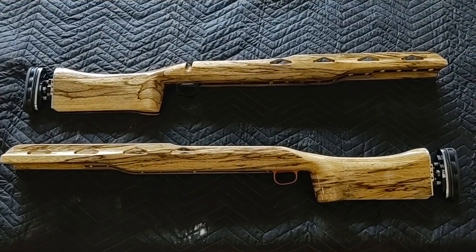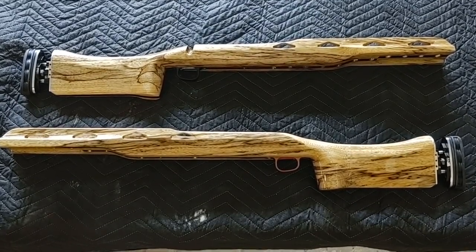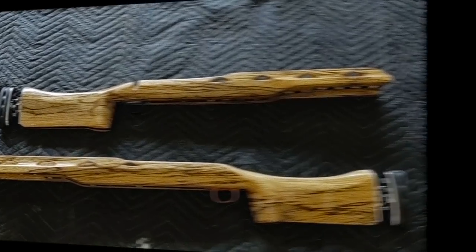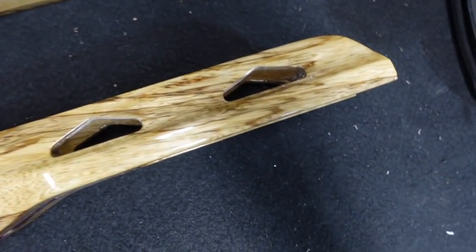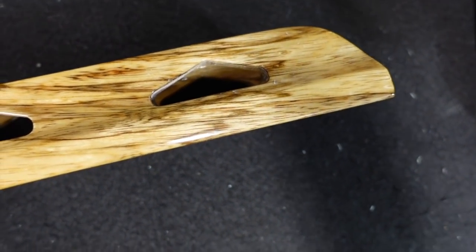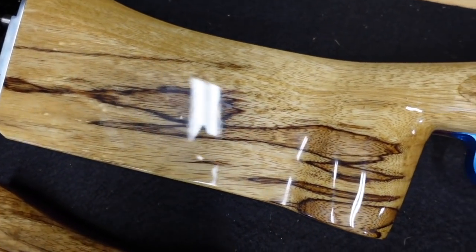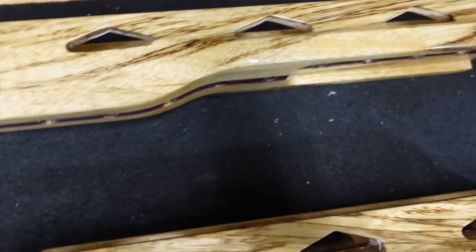Well, John, there you go — everything's buffed out, hardware's put back in, shining like a diamond. Should be a great addition on the firing line. Hope you enjoyed these videos, John — hope you enjoy your stocks. Good luck. And here are my beauties in person. I am just pumped — these things are just absolutely gorgeous looking, really really excited. You can laugh at my trigger guards all you want, but nobody's going to mistake who owns them.